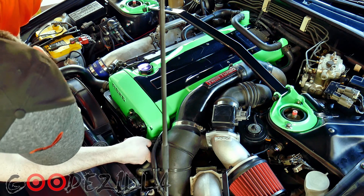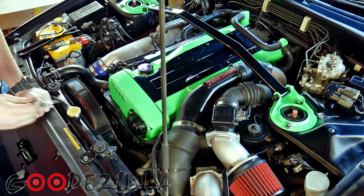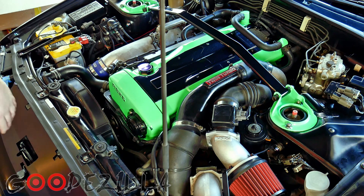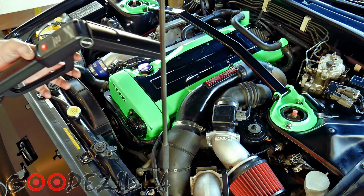I do that before I turn the engine on because I don't want to get my hand near the fan. You will need a timing light — I have this one right here, it's made by Innova.